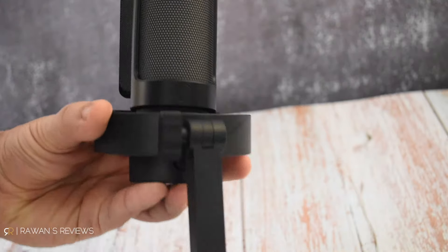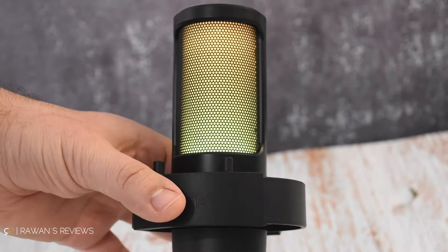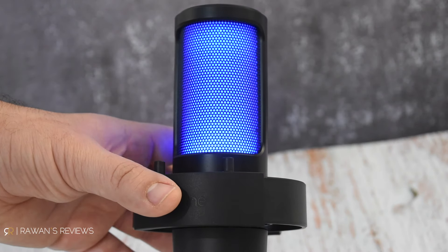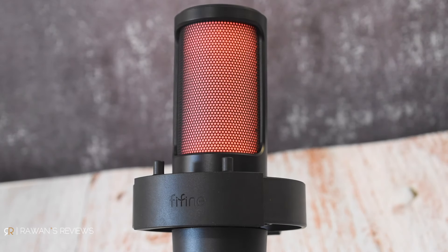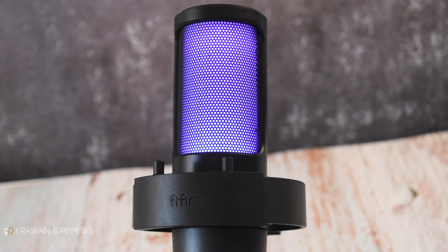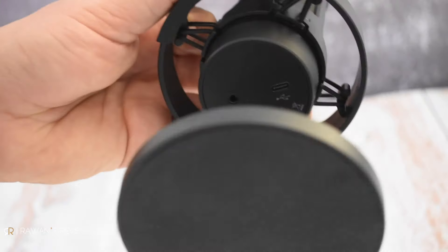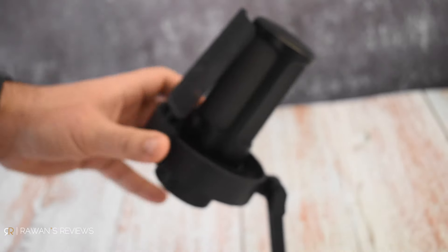On the back, there's a button to toggle between the different RGB colors, which range from still single colors to rotating colors to rotating gradients. You can also turn off the lights completely if you wish. And then on the bottom of the mic, you get the USB-C port and a 3.5 millimeter port for real-time monitoring.